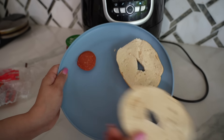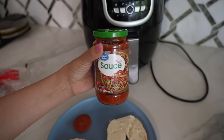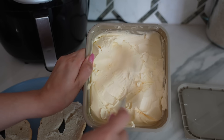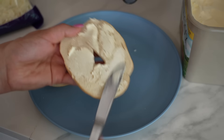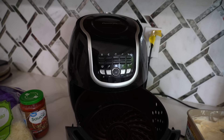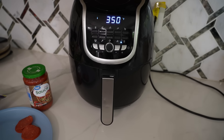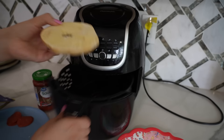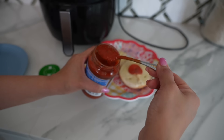So I'm going to make her favorite bagel pizza. For this, all you need is a bagel, pepperoni, and pizza sauce. You need to preheat your air fryer to 350. Now you're going to add butter to both slices of the bagel, then put them in the air fryer at 350 for two minutes so the butter can melt.